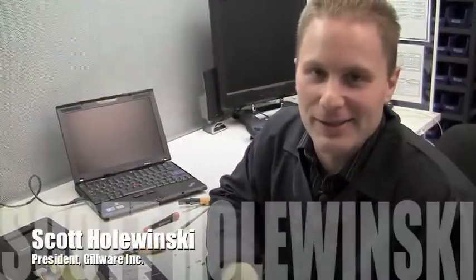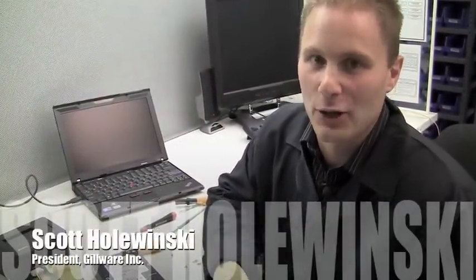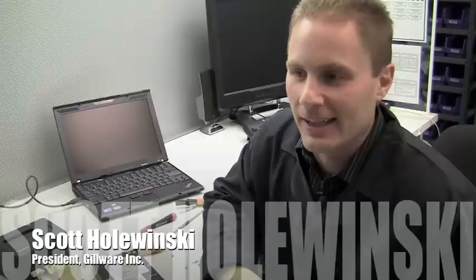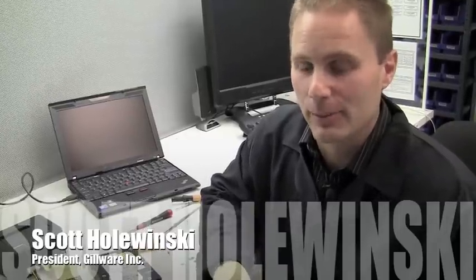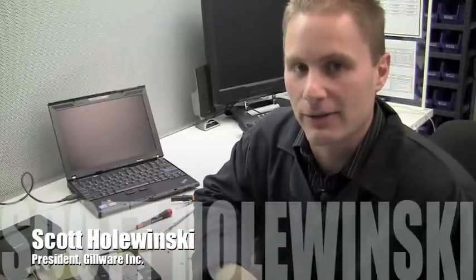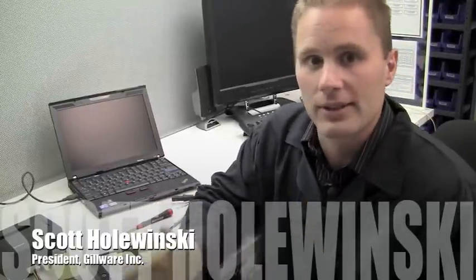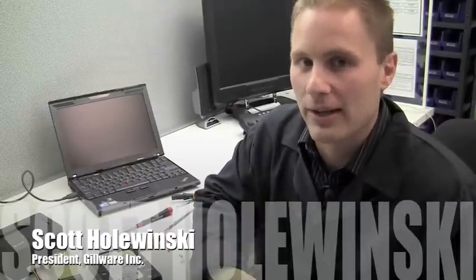The moral of the story is, as tempting as it might be to put your hard drive into a freezer in hopes of getting your data back, it's just not a good idea, and it can actually make it completely unrecoverable. If somebody had chosen to run this drive in this condition for any extended period of time, it would have completely destroyed the platter surface — and whether you sent it to Gilroy or one of our competitors, there's nothing that anybody could do.